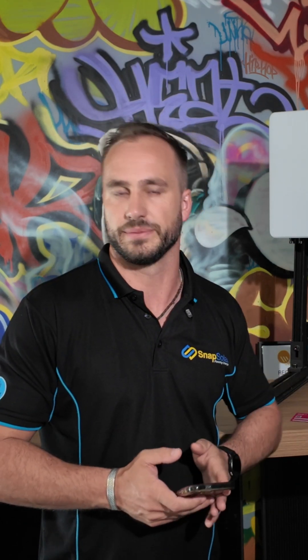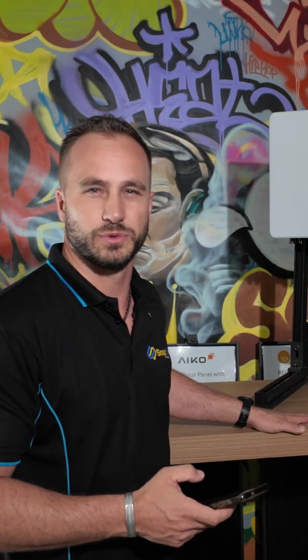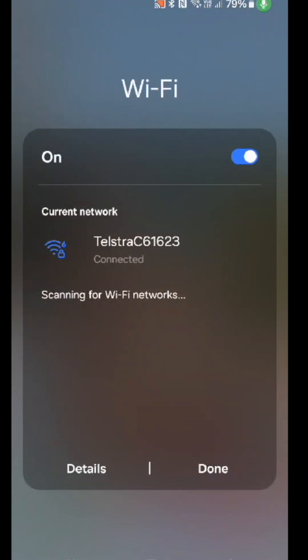This is really easy. All you're going to need is your smartphone and your new Wi-Fi password. The first thing we're going to do is connect our mobile device to our home internet — go to Wi-Fi settings, select your home network, and enter the password.